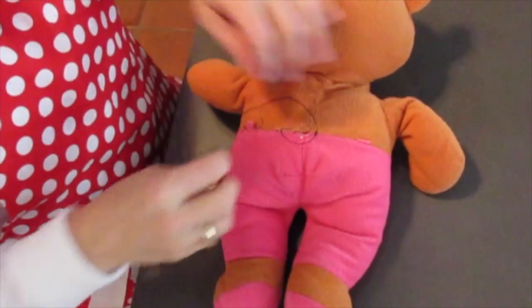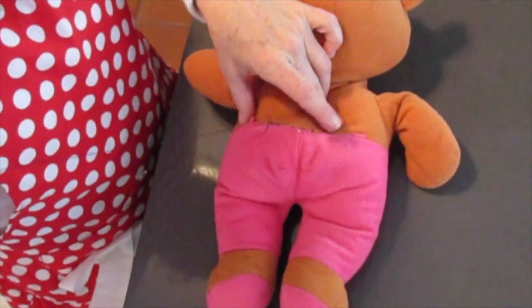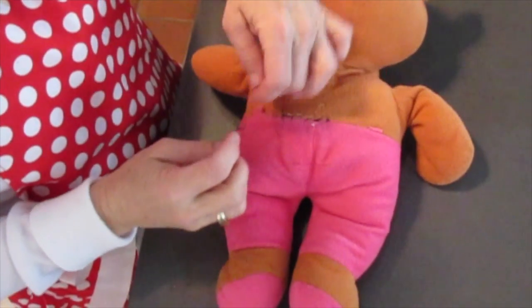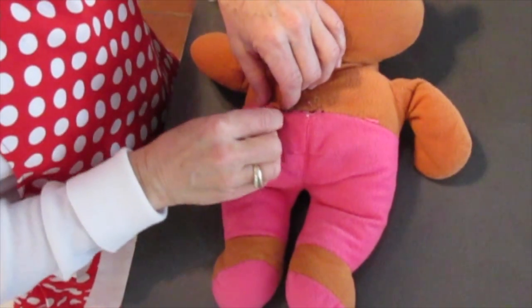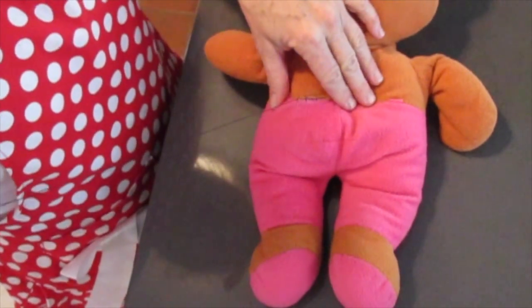I'm going to make a loop, go through both pieces of fabric. You can kind of see where the black thread is showing. I'm doing larger stitches, but if you do shorter stitches, it'll hold better.